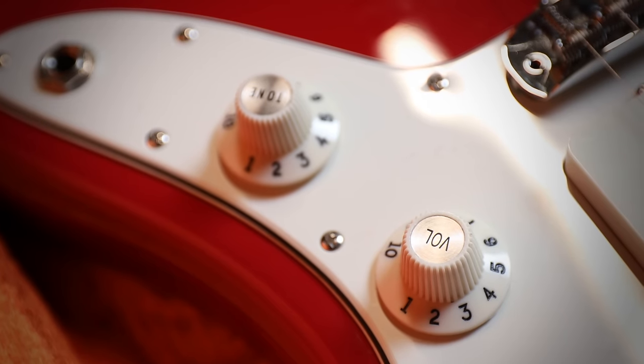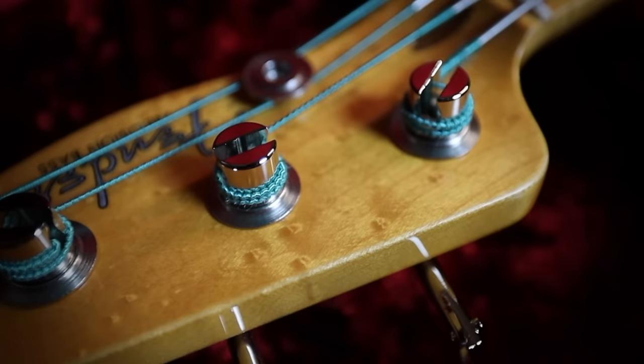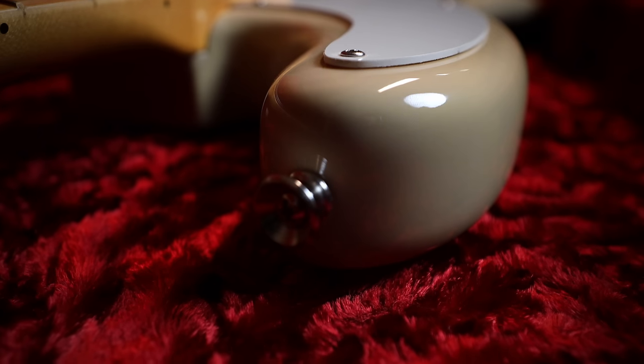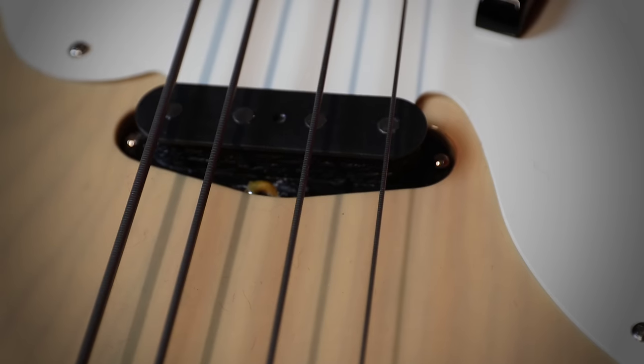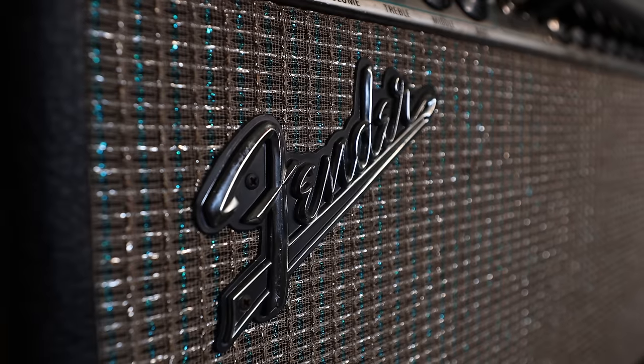Fender has made a dream of mine come true by creating authentic replicas of vintage instruments that would otherwise be totally unattainable. We're talking nitrocellulose lacquer finishes, period correct pickups, neck profiles and vintage style hardware. I'm Mary Spender and this is the American Vintage 2 Series, and this video is brought to you by Fender.